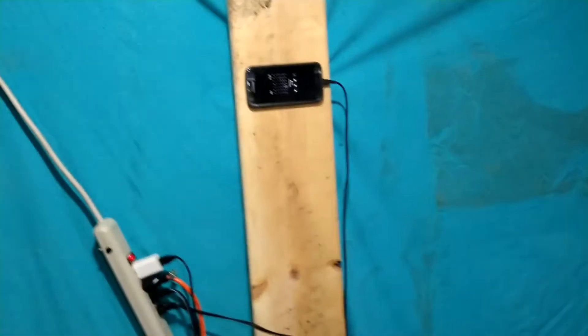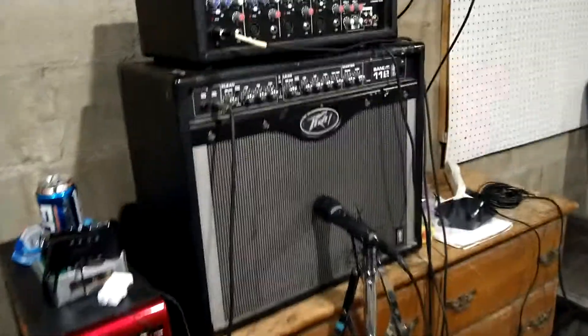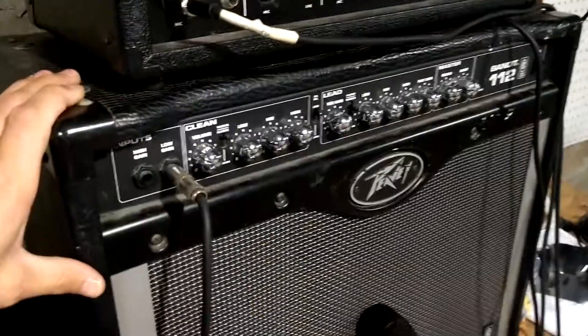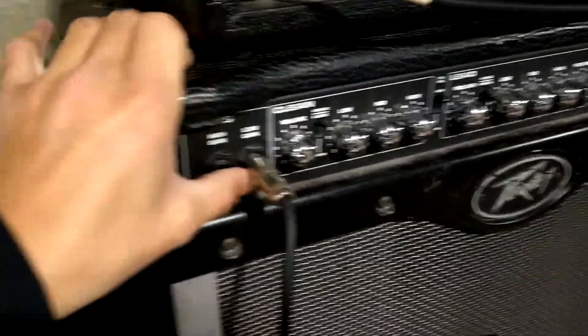There's my PV Bandit — old school, but this is a more modern version of it. It's the Bandit 112 with the TransTube technology, solid state amp, plenty of volume. High gain and low gain inputs, and you've got your settings.